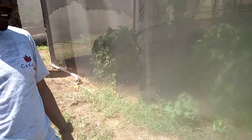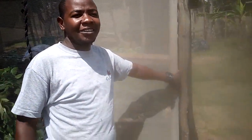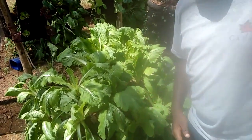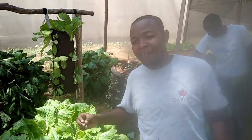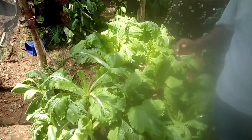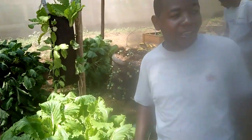You are welcome. This is our unit for vegetable production. Let's check it out. Here I have different systems for growing vegetables. This system is based on urban farming, but they can be done also on a larger scale.